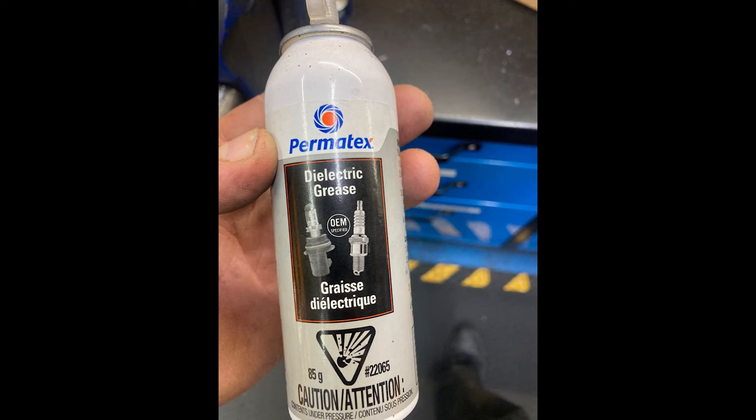some dielectric grease should also be applied in order to prevent future corrosion. This should also be done to other old connections, just as we're doing for the connections on new mini skid steers.